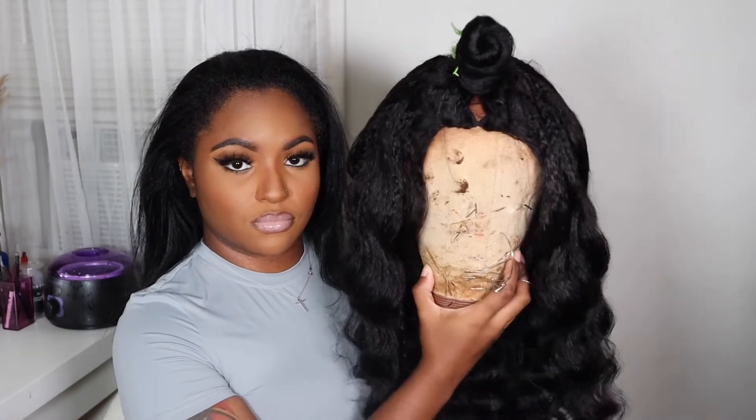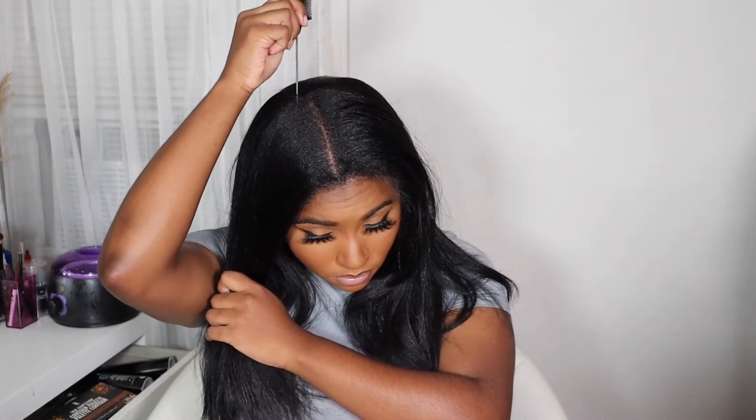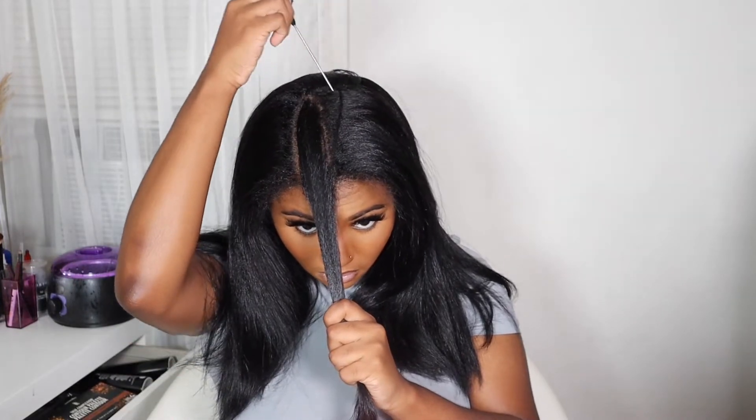So I finished styling the wig on my mannequin head and now I'm going to move on to installing this unit. This is a V-part wig, which means your natural hair will be left out. I'm going to start sectioning off my natural hair that I want to use as my leave-out — I'm going to be doing a middle part, so I'll section off some hair in the middle and also some of my edges to help blend seamlessly with this wig.